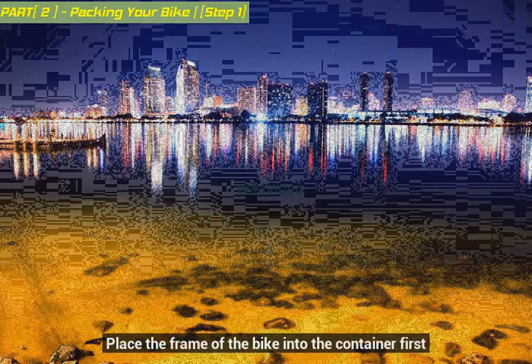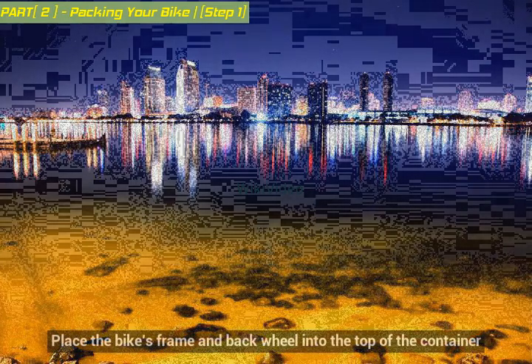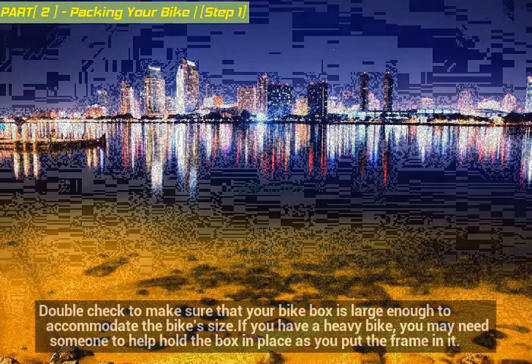Place the frame of the bike into the container first. Place the bike's frame and back wheel into the top of the container. Double check to make sure that your bike box is large enough to accommodate the bike's size. If you have a heavy bike, you may need someone to help hold the box in place as you put the frame in it.